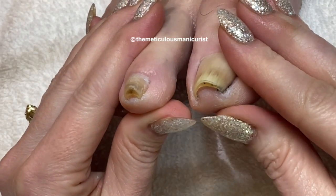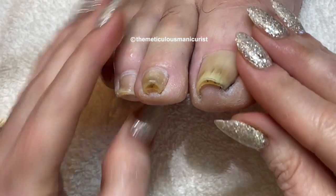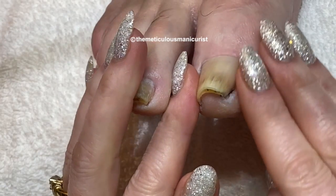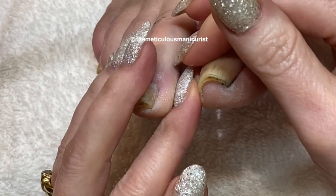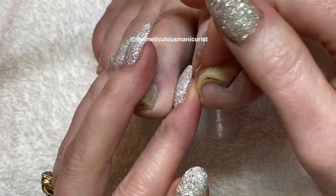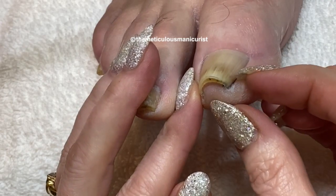Once he starts using the Nail Mycosis by Imperial Feet to get rid of the nail fungus, the toenail will stop squeezing the tip of his toe and flatten out more. Sometimes I put acrylic at the back of the nail if it is really bad, but he only has a touch of nail fungus at the tip and this should resolve pretty quickly.